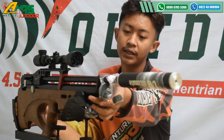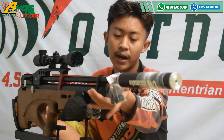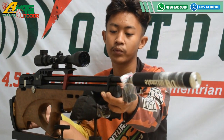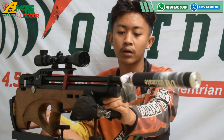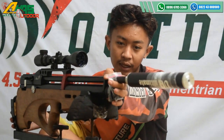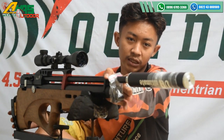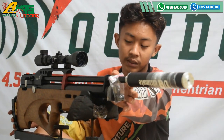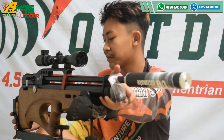Tempat pengisian angin di bagian depan senapan, menggunakan mini coupler thread. Tabungnya ini tabung OD 38 — OD itu diameter luar. Dan di ujung laras ini sudah terdapat drat, drat ini fungsinya untuk memasang peredam. Nah, ini sudah terpasang perdamnya. Mantap sekali.